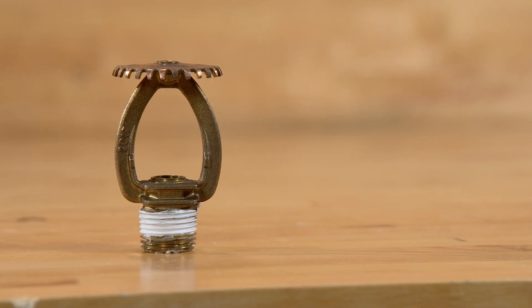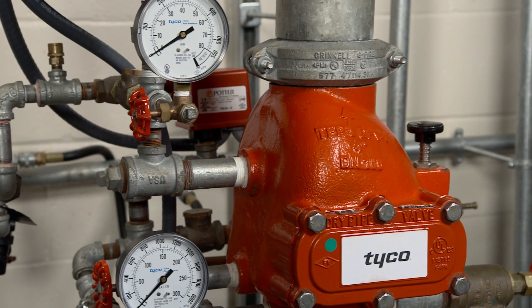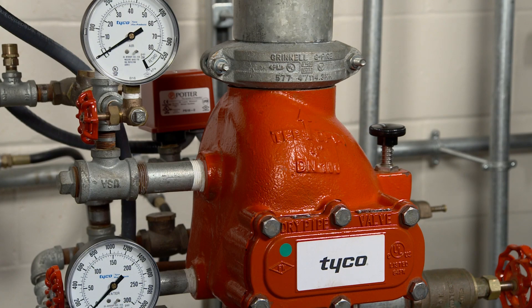If you are resetting the valve as a result of a fire event, replace all sprinklers that have operated using the same type and temperature rating. To reset the dry pipe valve and return it to operation, push down on the reset knob to allow the clapper assembly to reseat. There is no need to remove the cover plate.